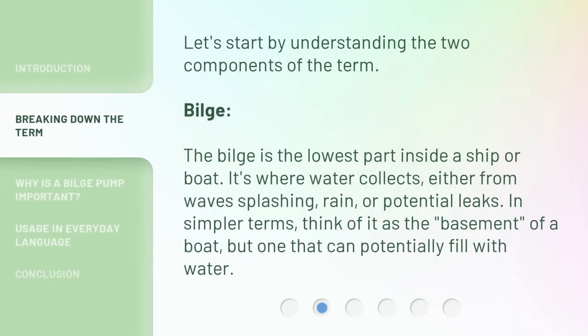Let's start by understanding the two components of the term. Bilge. The bilge is the lowest part inside a ship or boat. It's where water collects, either from waves splashing, rain, or potential leaks. In simpler terms, think of it as the basement of a boat, but one that can potentially fill with water.